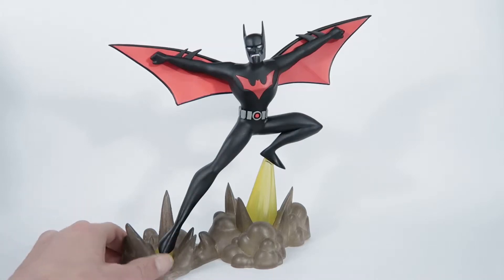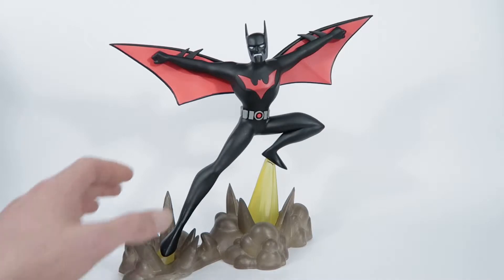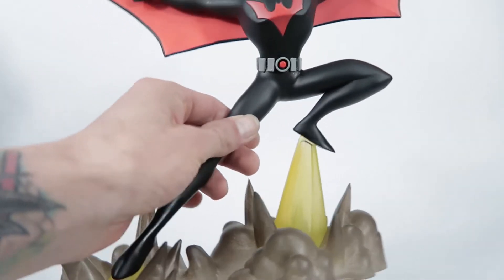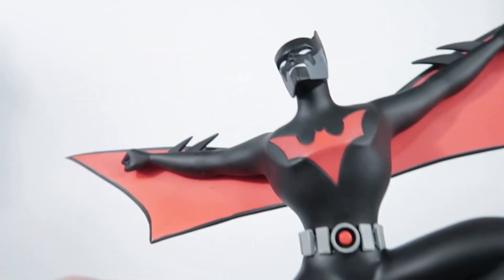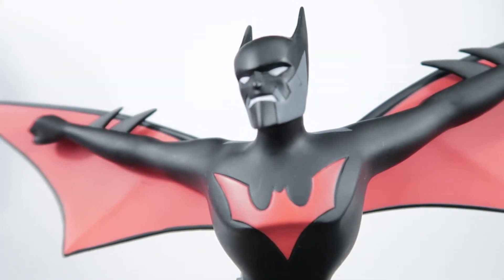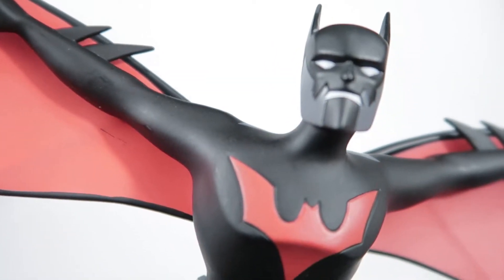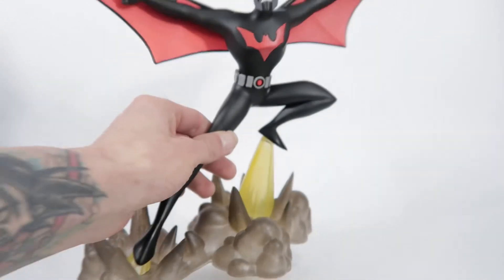He looks fantastic guys. The paint — I don't know if it's showing up particularly well on camera — let's get him a little closer so you can get a little look at the face. I really like what they've done with the shadowing that they've put on him.